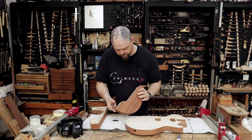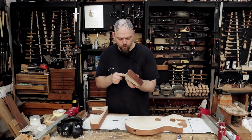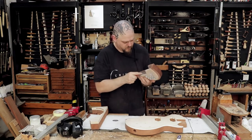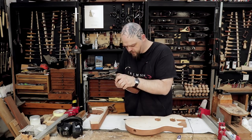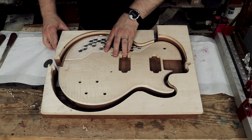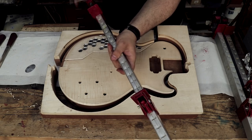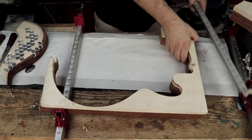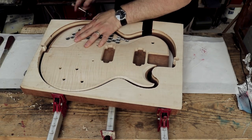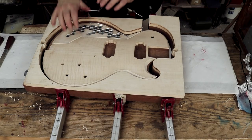I most definitely should have trimmed the steel mesh before bolting it all in. I didn't want to run the risk of making it too small to be honest. So that's been chopped off a little bit so we've got clamping space. And this is actually pretty good. Nice.